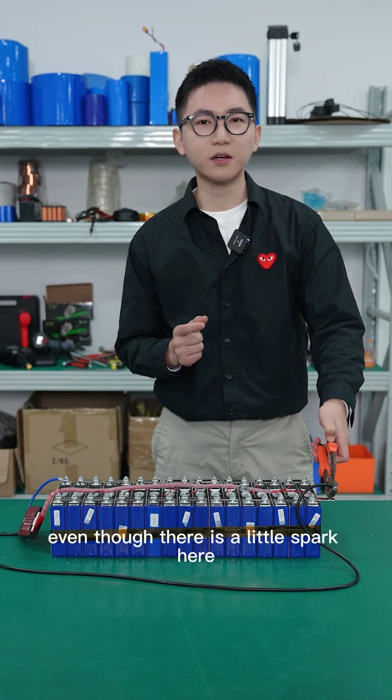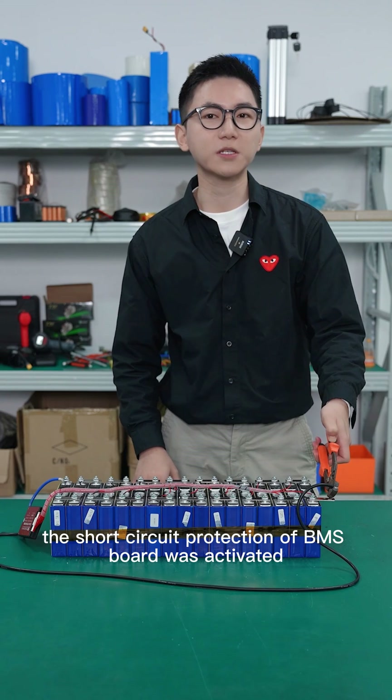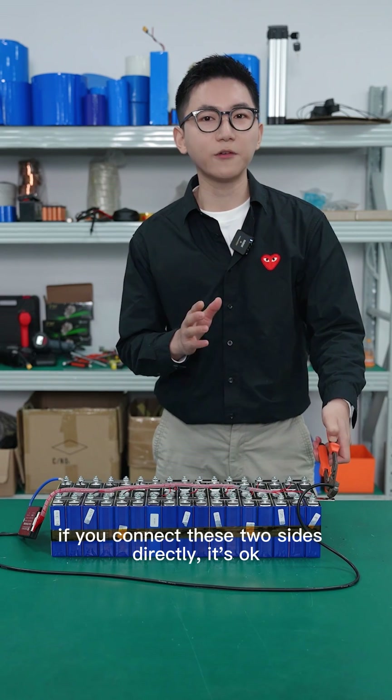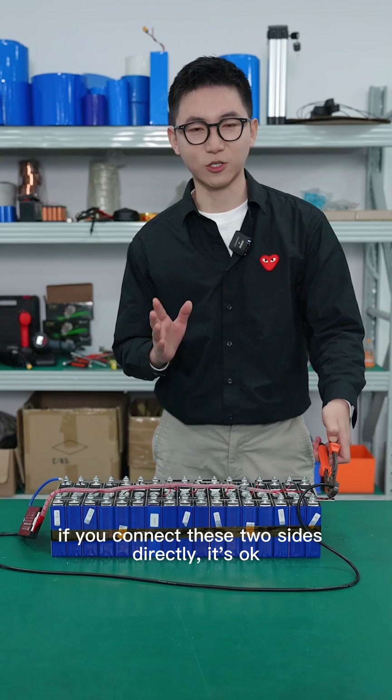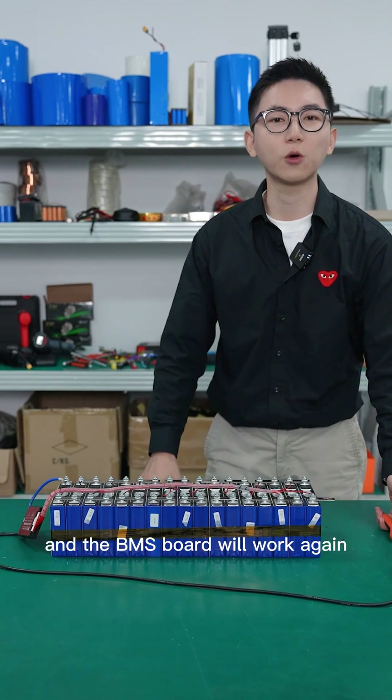Now you can see, even though there is a small spark here, the short circuit protection of the BMS was activated. That means if you connect these two sides directly, it's okay. Now we remove the connection and the BMS will resume normal operation.